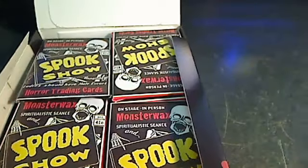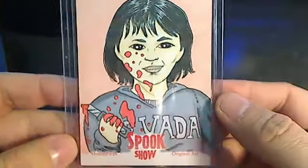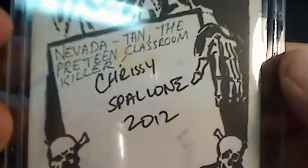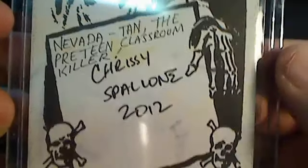I pulled the sketch card, which is the hit of the box right here. You can see it says Spookshow original art, Monster Wax, and we've got the artist autograph right there — Chrissy Spillone, 2012.